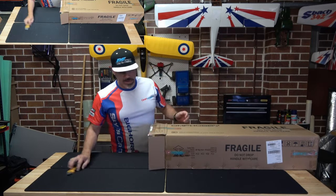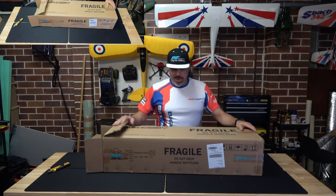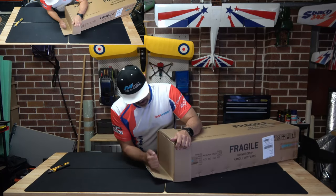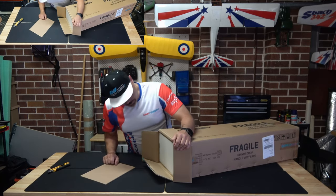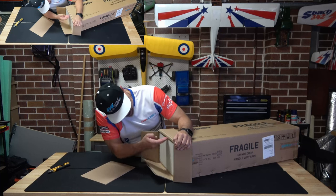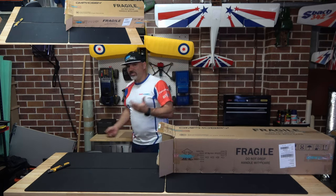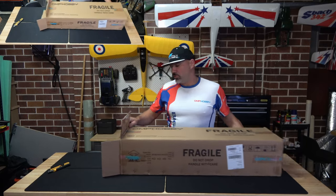Initial impressions: it's a heavier box than I thought it would be. I've got a couple of mates with Bighorns and I know they're not a very heavy airplane. It's significantly well-packed, as with all OMP and AJ products that come out of that factory. We've got craft wood on the outside of the box — looks like it's on the sides, bottom, top, and I'm sure on the other end as well.